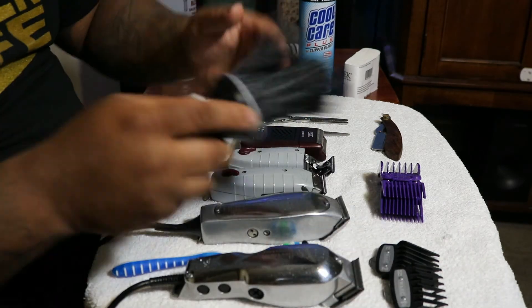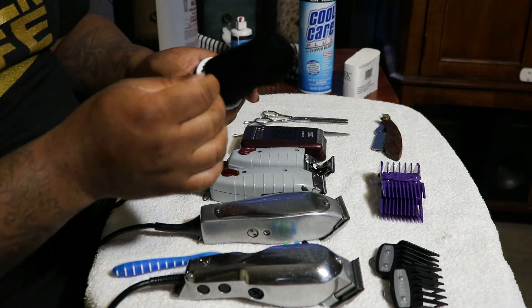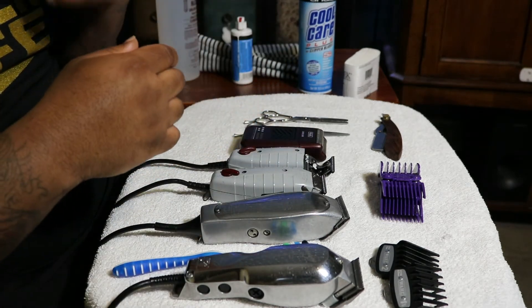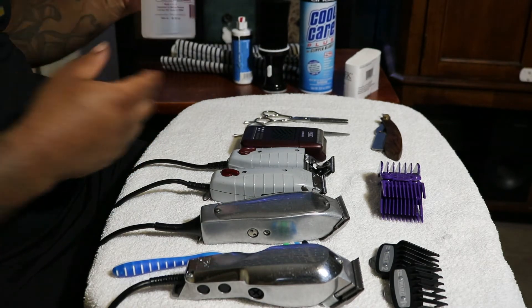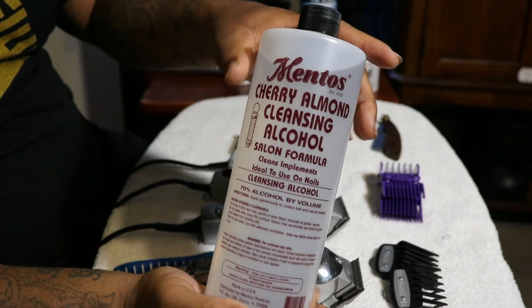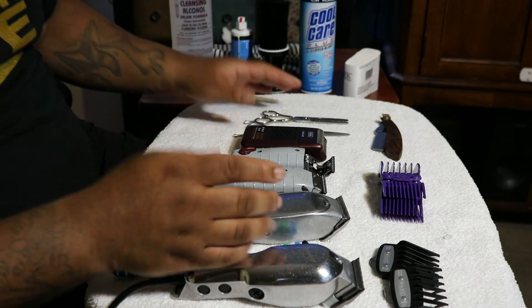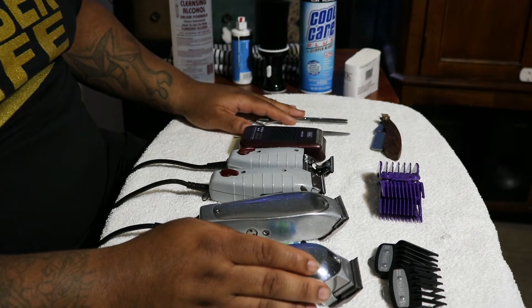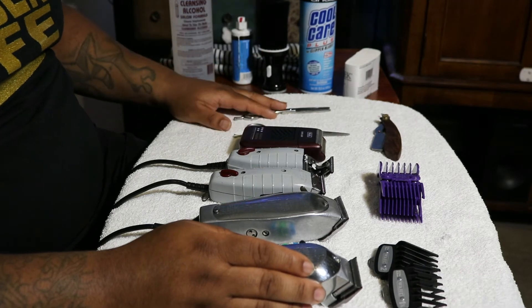A neck duster. Simple — you're dusting off people's necks and faces with this. They have some talc powder you can put on there to help dry the face and get the little pieces of hair off. This is the alcohol that I use — it has a cherry almond scent to it. To me it's the best. Every time I use it, the barbers in the barbershop will ask what that smell is. Clients like to smell it. It's a nice smell, it's good stuff.